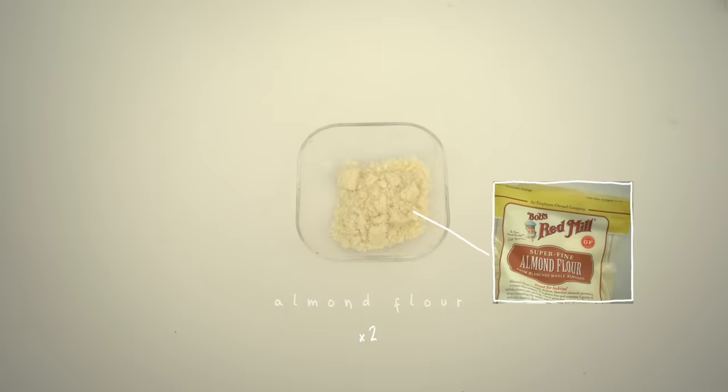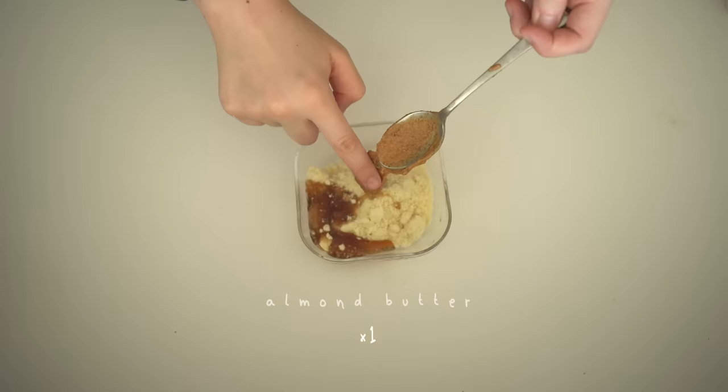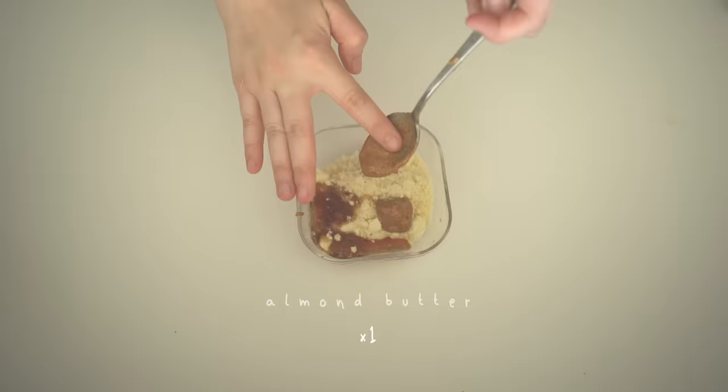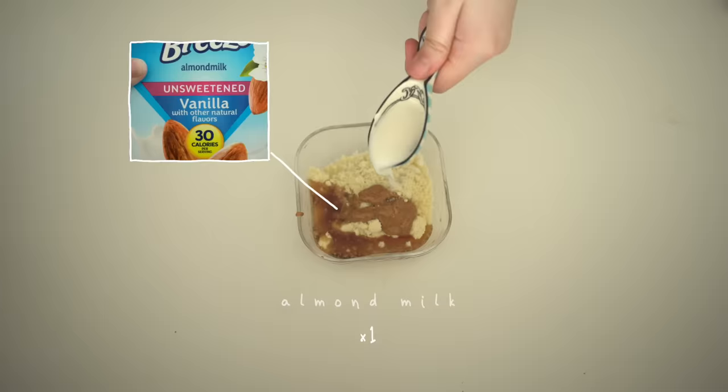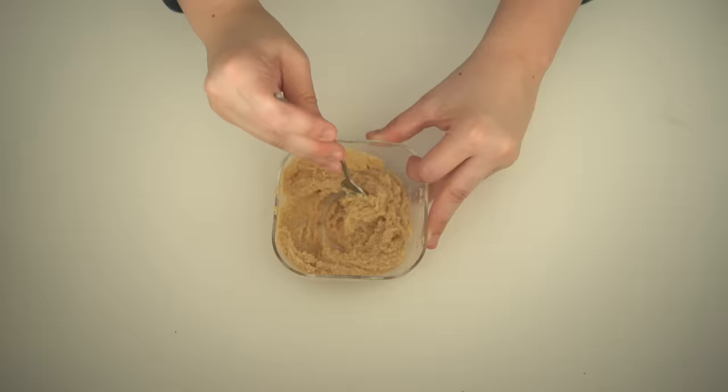Next we have cookie dough that only requires 5 ingredients. Dump in 4 tablespoons of almond flour, 2 tablespoons of maple syrup, 1 tablespoon of almond or peanut butter, and 2 tablespoons of almond milk. Stir it all together, throw some chocolate chips in, and it's ready. That took 1 minute to make — I told you guys this video was for lazy people, or people on the go.